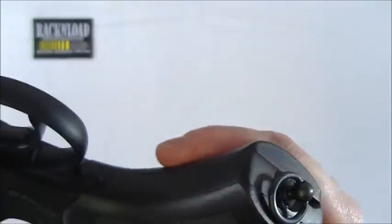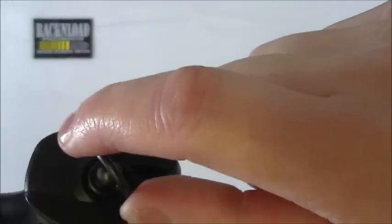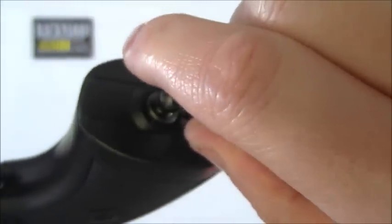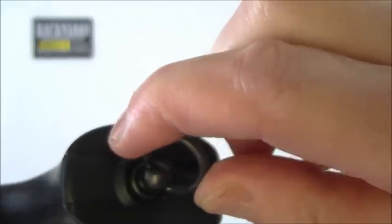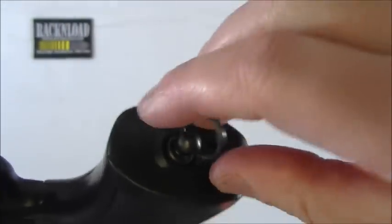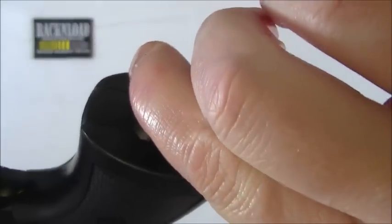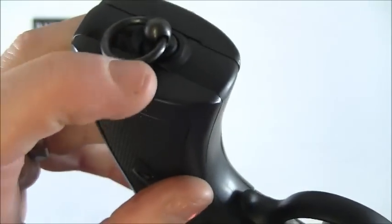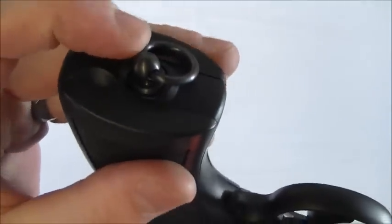Probably the only thing I didn't like about this - and I know it's an original feature - is this lanyard loop. I found it was flexing a little bit and I don't know how long it would last, whether it would bend and snap. I always like to do CO2 bulbs up nice and tight, and when I was really tweaking this to do it up tight I felt this thing flexing a little bit. But that's probably just me - you'd have to see how you go with it, only time will tell.